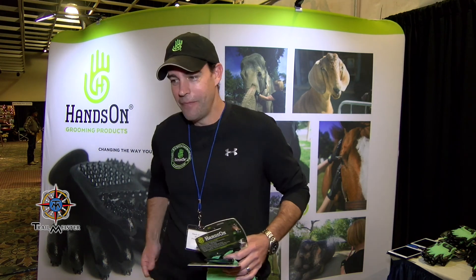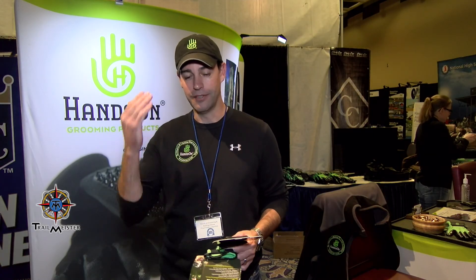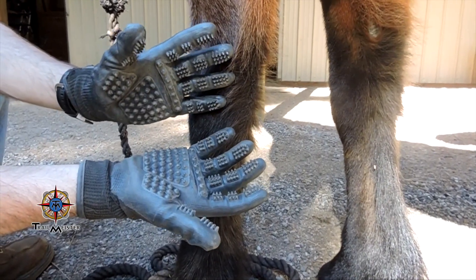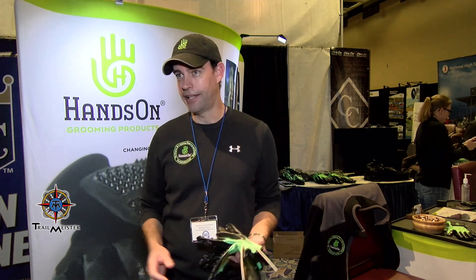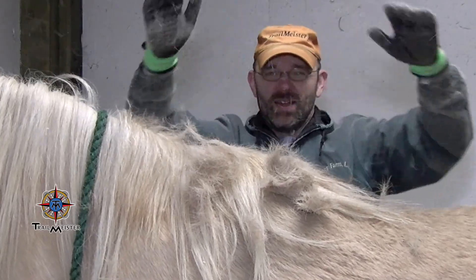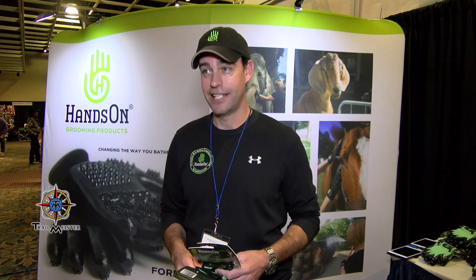How long did it take you to develop these? It took literally four and a half years to figure out how to get the nodules on, the best combination of nodules, and how to keep them on without falling apart. I've tried these and I like them. I was quite skeptical at first, but I haven't been able to break them, and they've become kind of a go-to tool for me — both in the backcountry as well as in the tack box.